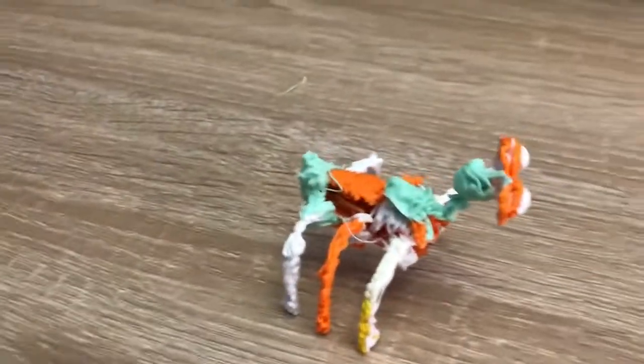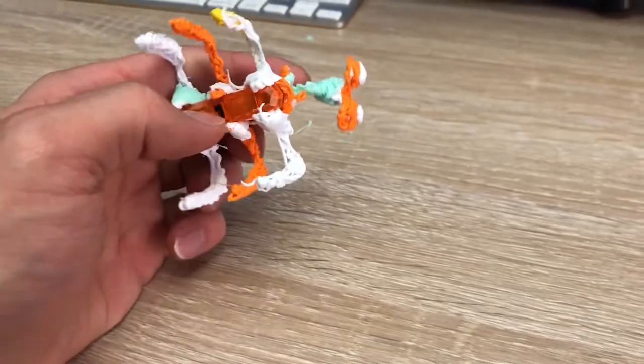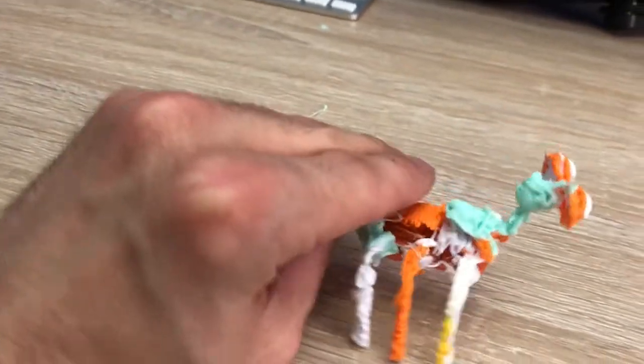As you can see, I've made one badass little bug. You can see those white beard-like features to scare off enemies, and the orange legs — you can tell he's been through some battles.